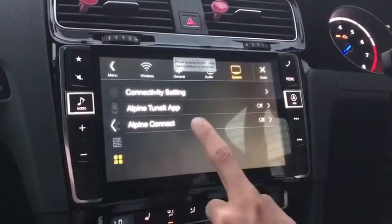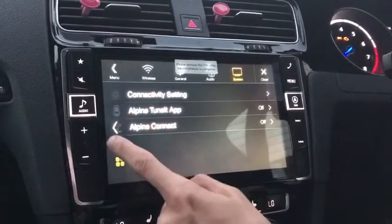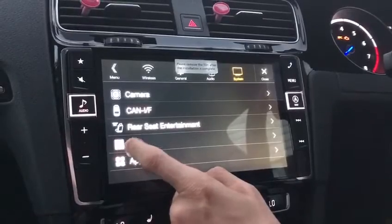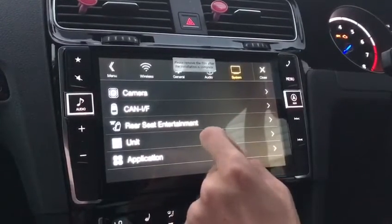If you've got app connect, you can app connect from here. And if I'm not mistaken, they do also run apps directly from your phone — Spotify and anything that's supported across USB.